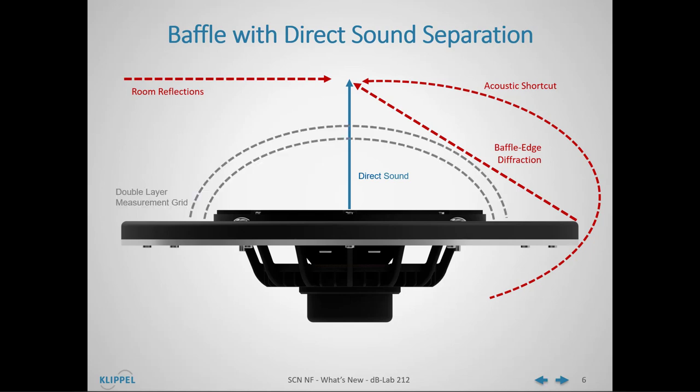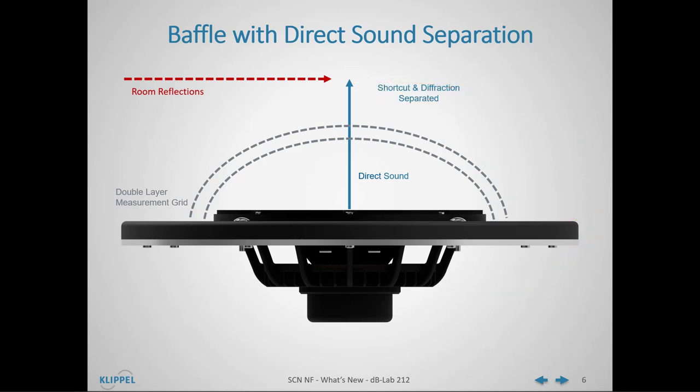When we introduce the double-layer measurement grid of the holographic measurement, we see that only the direct sound originates inside the measurement grid. Because of that, the direct sound separation can completely cancel out edge diffraction and acoustic shortcut. With the SCN near-field add-on, the room reflections are only attenuated, not fully cancelled.